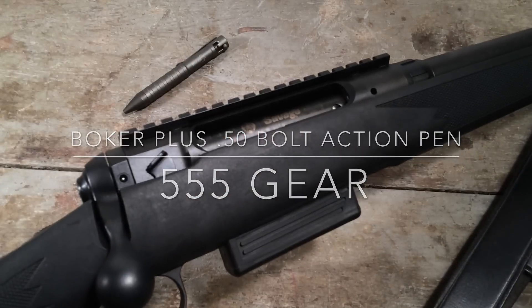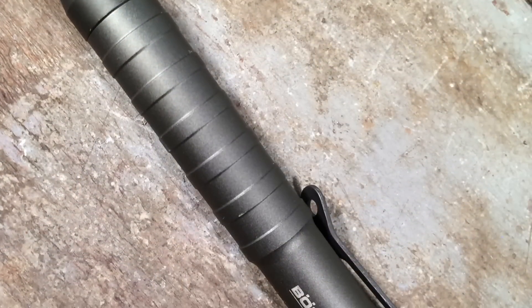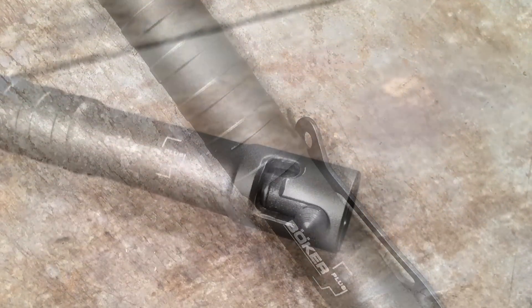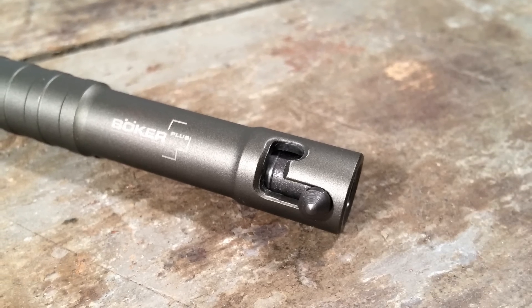Bolt Action! Who doesn't love a Bolt Action? In this review I'll be taking a look at Boker Plus' Bolt Action Ballpoint Pen, the KID-50 Cal.